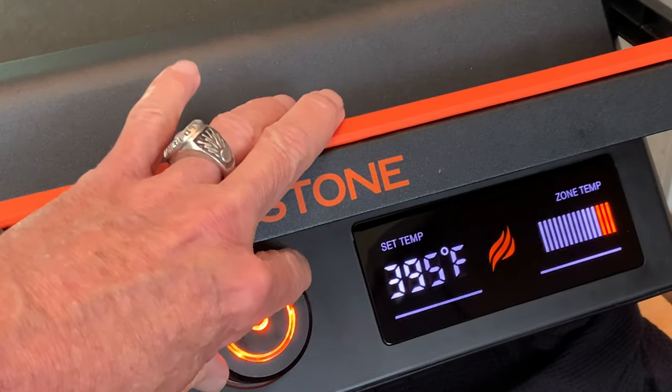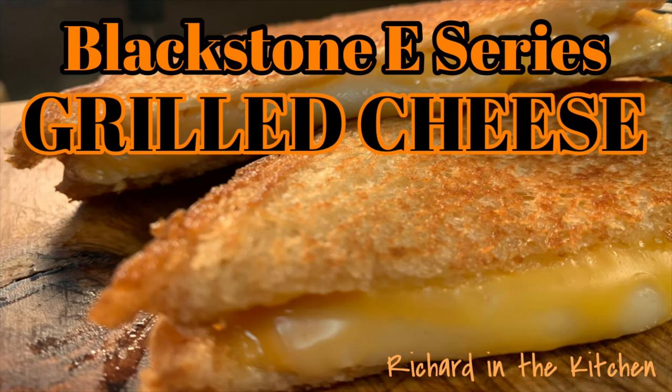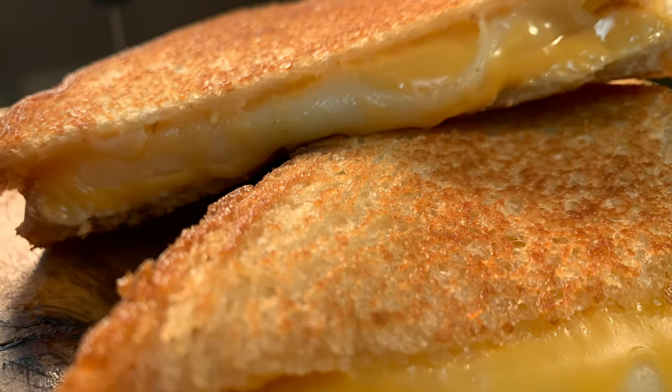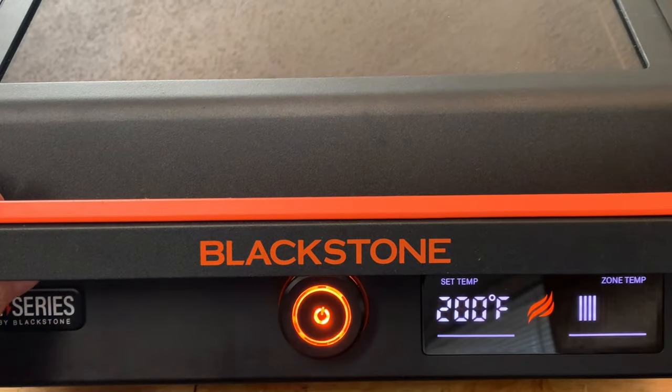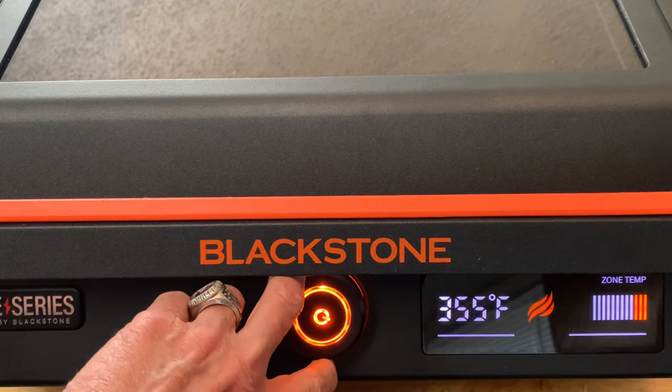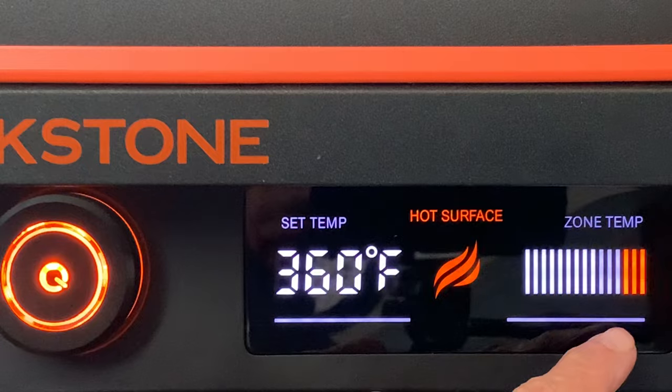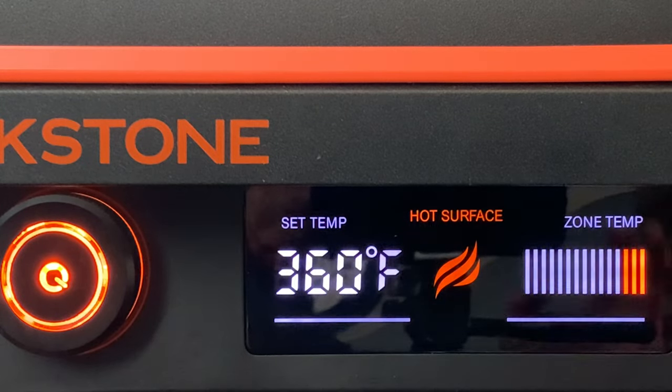Hey y'all, today on the Blackstone E-Series Electric Griddle, we're going with one of America's all-time favorite sandwiches, the grilled cheese. First, we need to preheat the griddle. Just simply turn the dial to 360 degrees and let it preheat. After about four or five minutes, the three orange bars tell you it's ready to go.